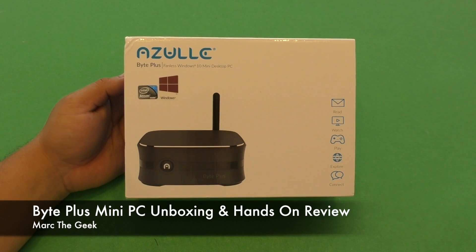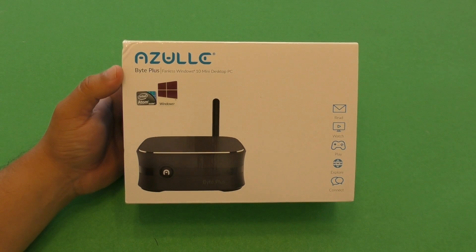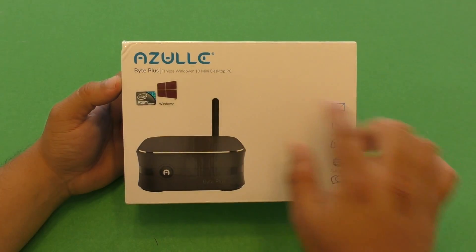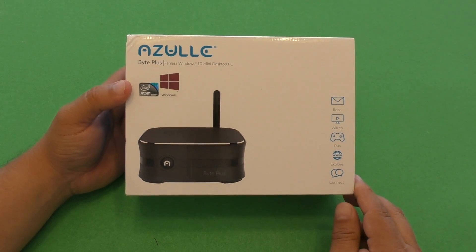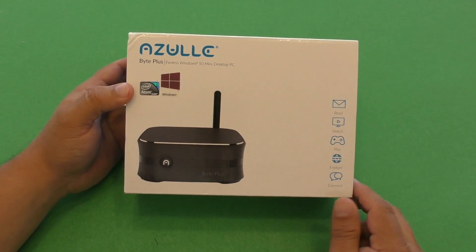Hey guys, it's your Marta Geek and in this video I have an unboxing and hands-on review of the Azul Byte Plus Windows 10 Mini Desktop PC. This item was sent to me so I can try it out and make a video for you guys, so this video is being sponsored by Azul.